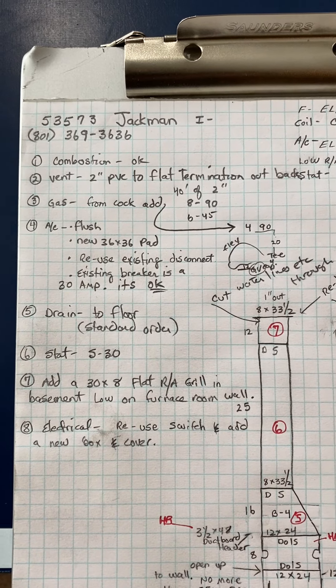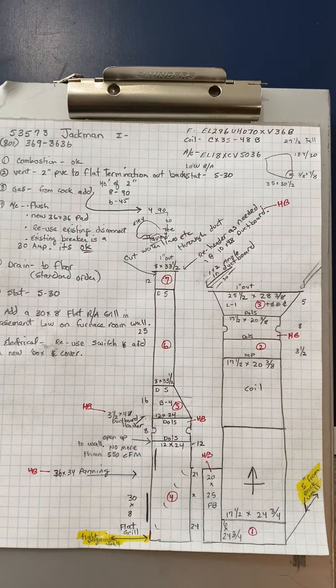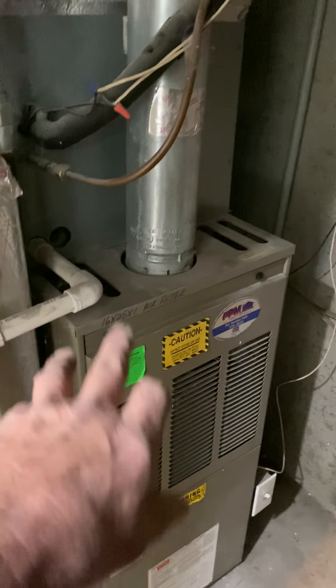Okay, this is on the Jackman job number 53573. So we are changing out this furnace with a 90% furnace.